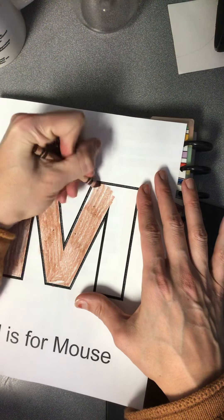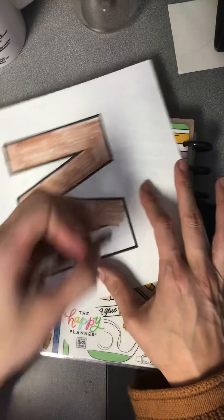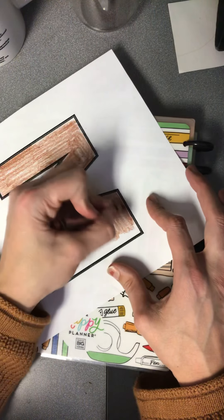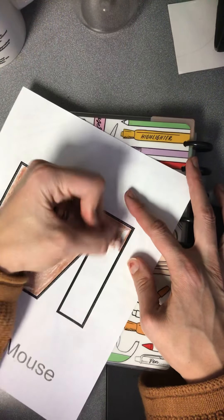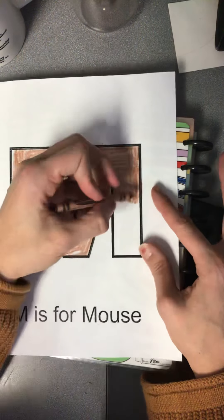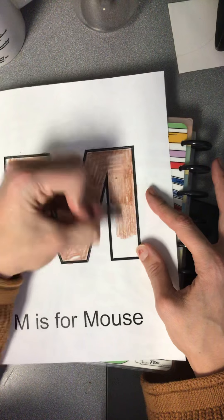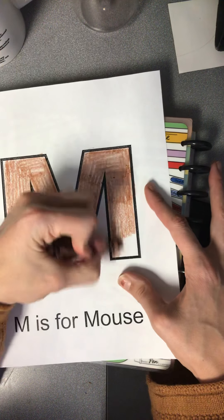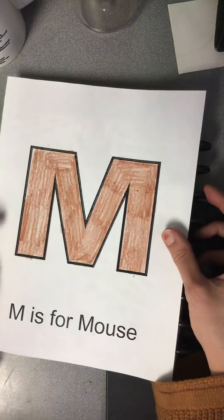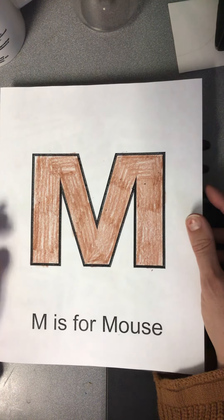So very carefully and neatly color the rest of this mouse. Was mouse what your guess was that we were going to do this week? Some of my students had some pretty cool guesses of things that start with M that we might be doing today — they did not guess mouse!